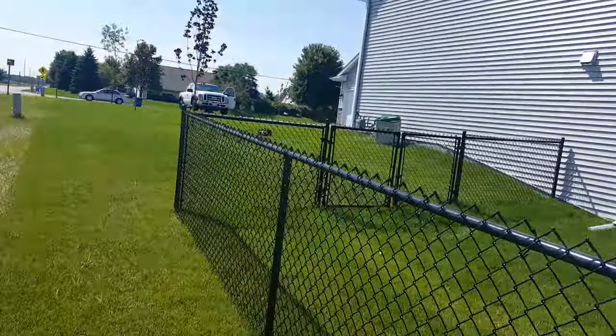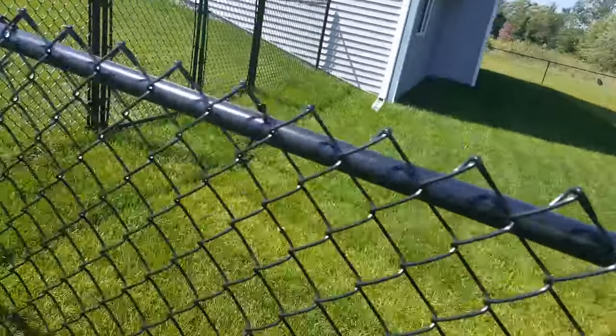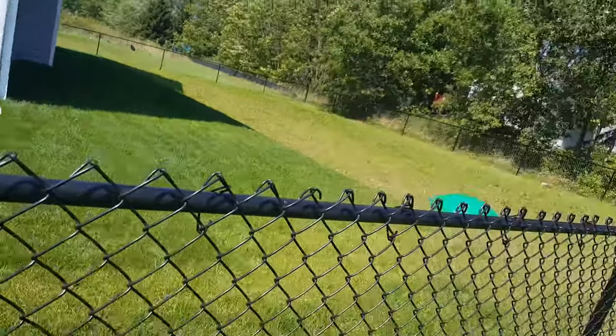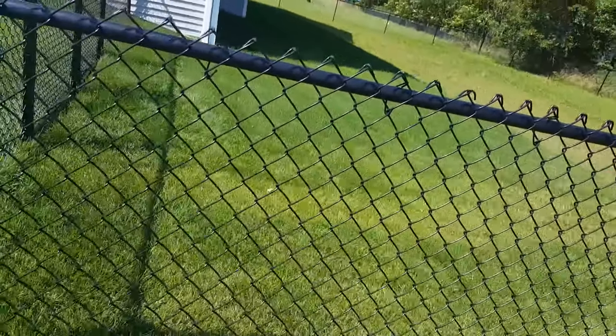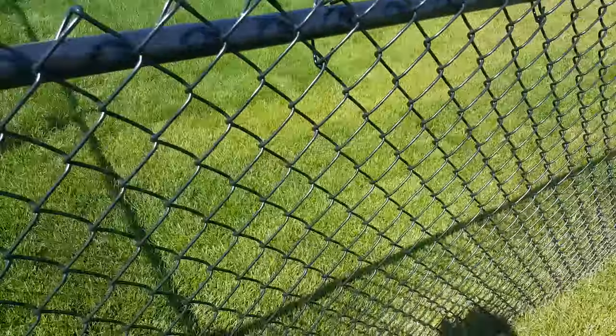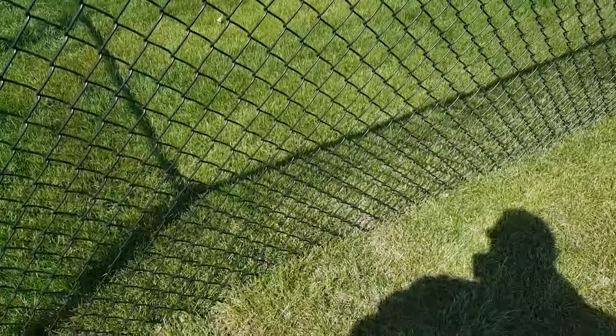We use typically two-inch corners and ends, inch and five-eighths line posts, inch and three-eighths top rail, and our wire, unlike the big box stores, is 11-gauge fabric with an 8-gauge finish. So when you're mowing into the bottom of it, it's not going to be corrugated on you.